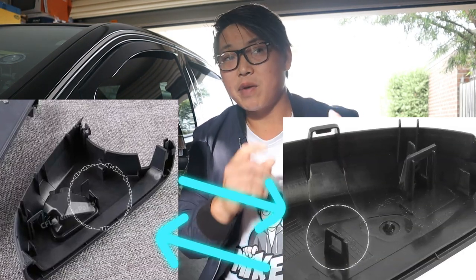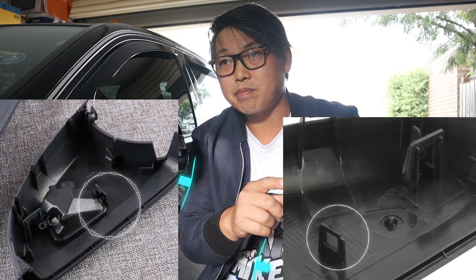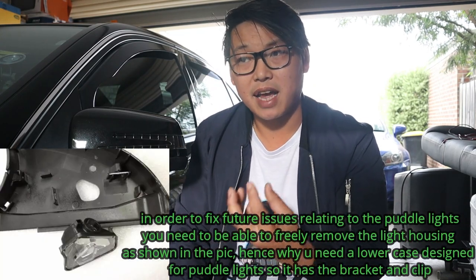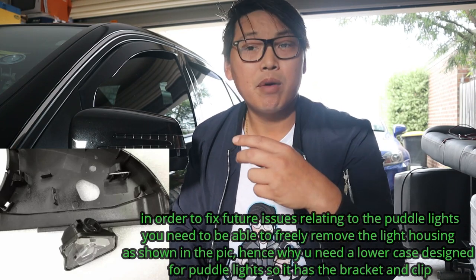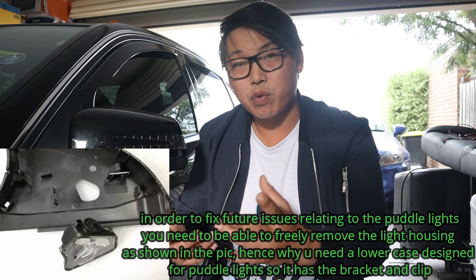As you can see on screen, the puddle light has this little clip that I've circled, and that clip is important because the puddle light clips into that part so that it doesn't move around when you drive. If you didn't have this clip you would need some sort of adhesive product, but that would be a pain if your puddle light ever blew out and you had to change it — you'd have the possibility of slowly ruining your lower case. This is something you should definitely take into account if you decide to do this retrofit.